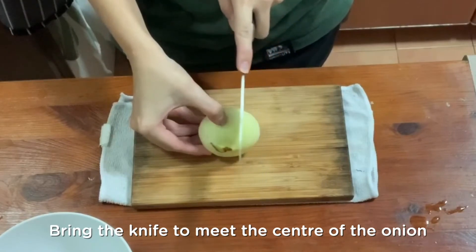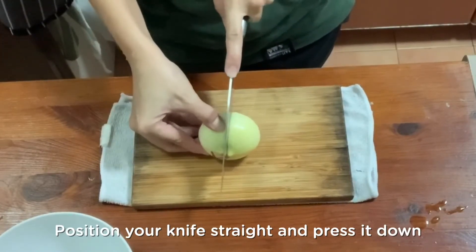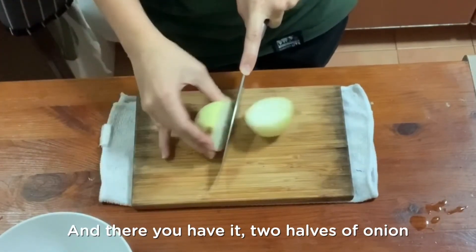Bring the knife to meet the center of the onion where your other thumb is. Position your knife straight and press it down. You might need to use your other hand to press down the knife. And there you have it — two halves of onion.